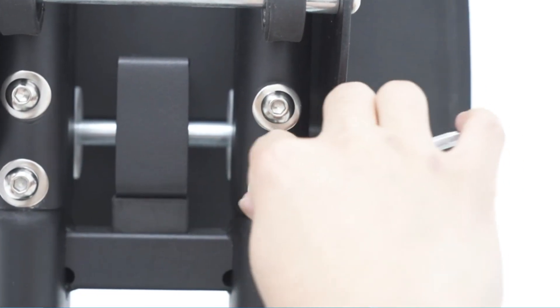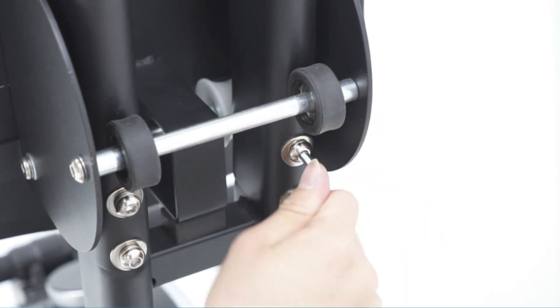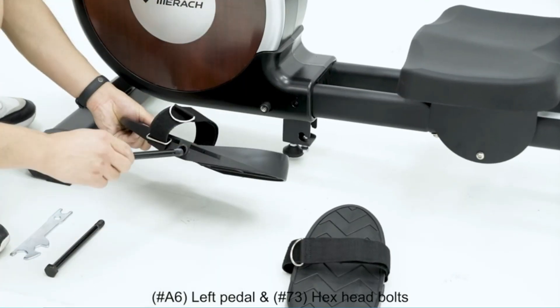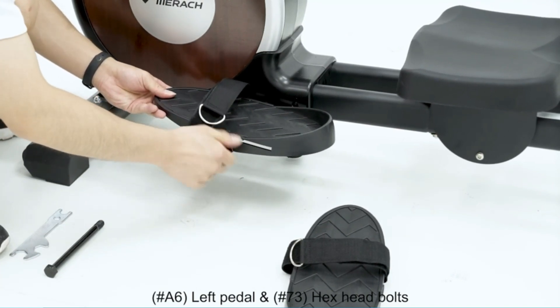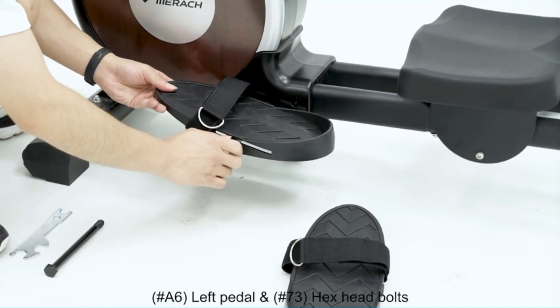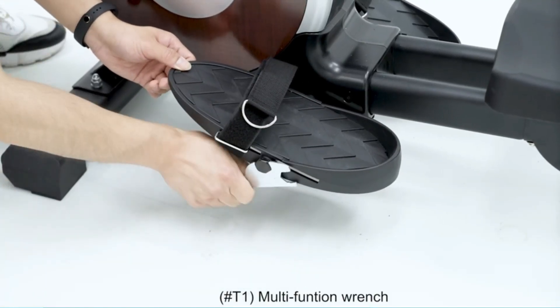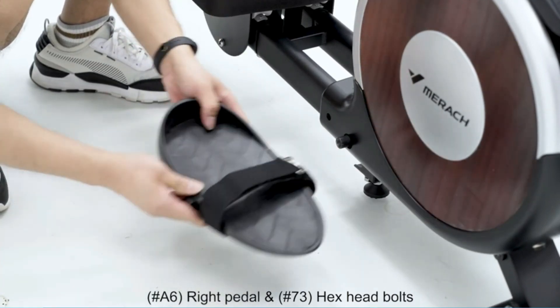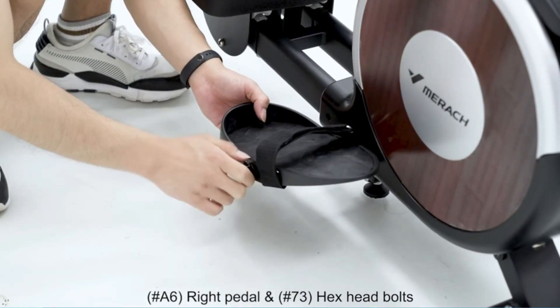The Q1S Rower Machine for Home avoids the worry of bothering other family members. Our dual slide rail is designed by imitating the wood rowing machine — it is more stable than one rail and prevents flip-over when rowing. The maximum weight capacity of 350 pounds allows more users to achieve their fitness goals.